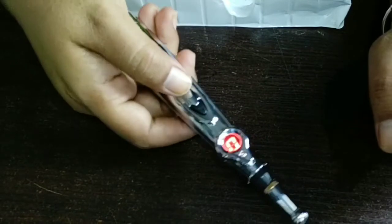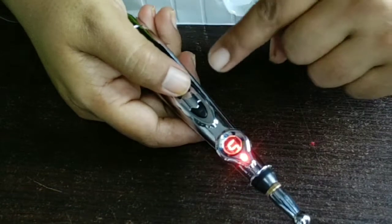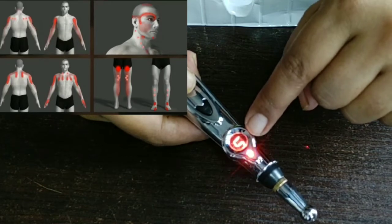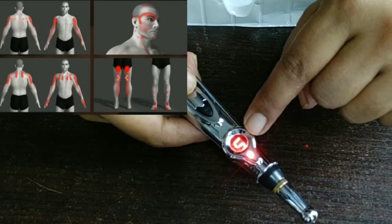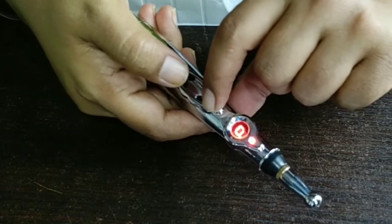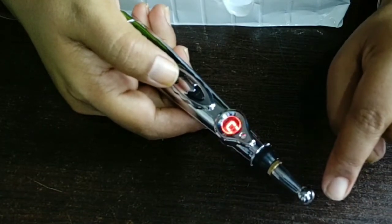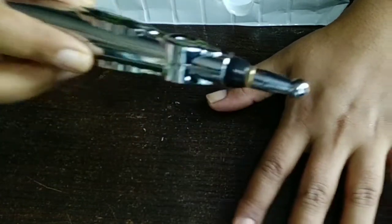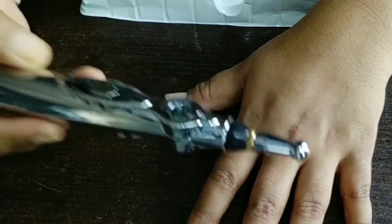Pressing the upper part of the button decreases the pulse rate. You need to adjust the pulse rate depending on the area being treated. If the sensation feels like a current and is uncomfortable, you can decrease the pulse rate. If you are using it on a very sensitive area, decrease the pulse rate there. It is very simple to use, but always apply gel before using it on any body part — this is very important.